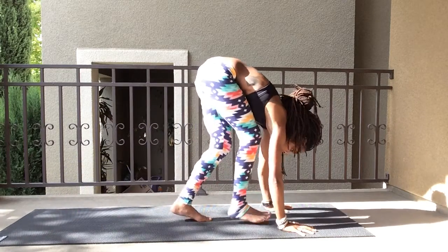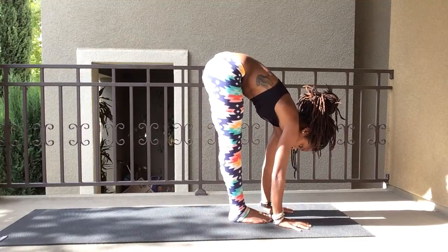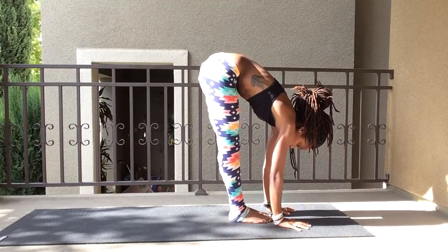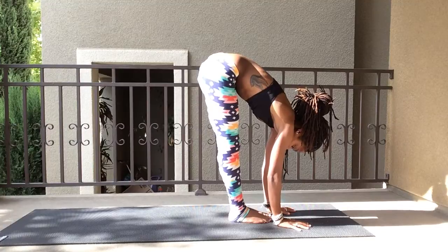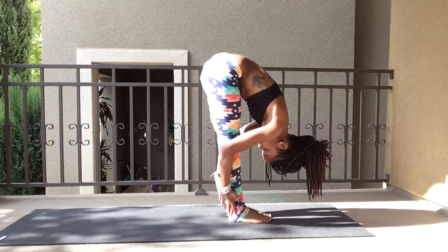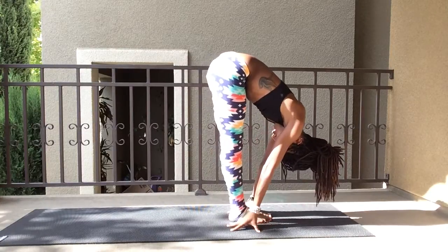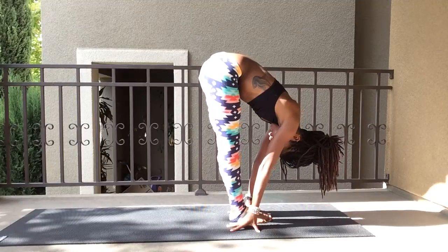Come up to the front of your mat. Standing forward fold, feet together. Hands flat if you can. Inhale and exhale. Shake out those arms, wrap around the back of your legs. Inhale and exhale.